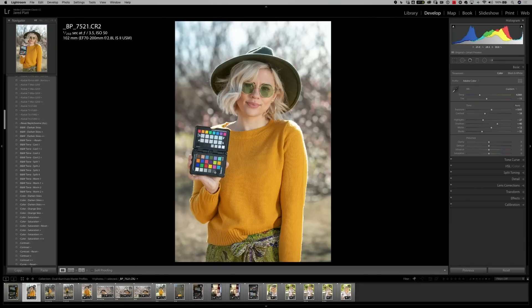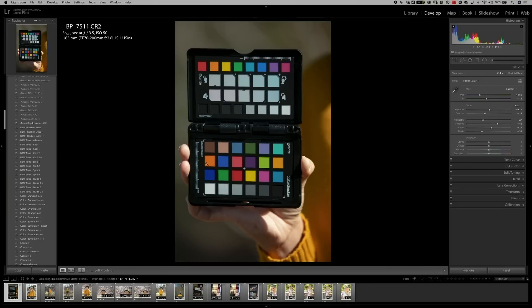If you don't know how to make a camera profile, we're going to show you quickly — it's very simple. All you need to do is take a picture of the color checker passport. The model can hold it, and the software is intelligent enough to see a color checker passport at that distance, but just to be safe, I like to make sure I'm as close as possible to the color checker passport.